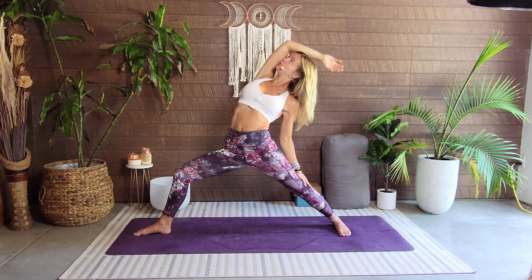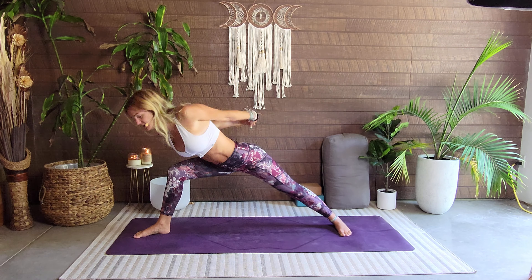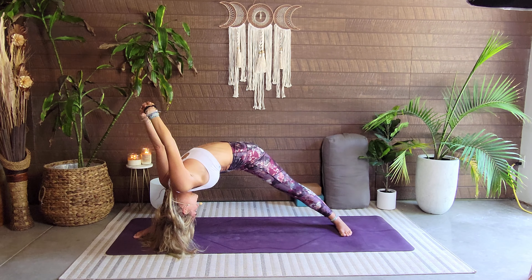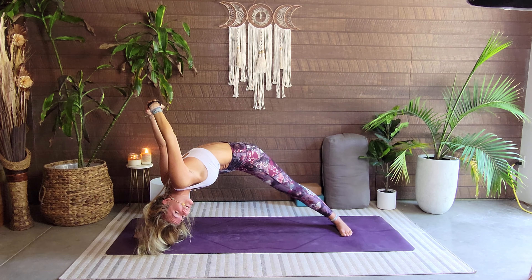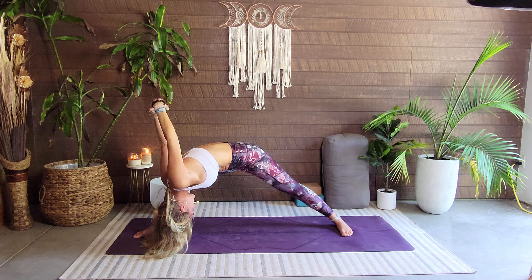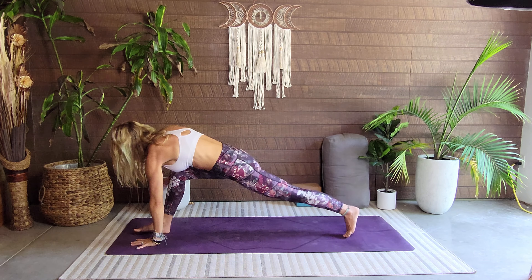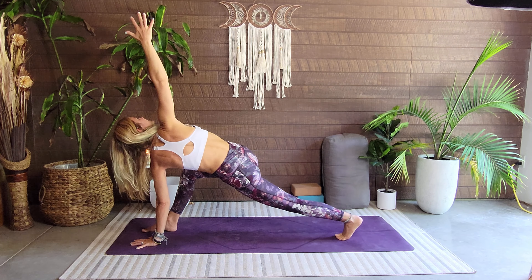Coming through humble warrior — back through warrior two, interlace the hands behind the back or grab opposite elbows, and allow the chest to come forward, hands may drop overhead. Breathe, not holding or clenching that breath — we are still actively allowing the breath to come through. Rise yourself back up, release the grip — warrior two. Bring this left hand beside this right foot, pivot on that back foot, right hand up and overhead — a little revolved side angle.